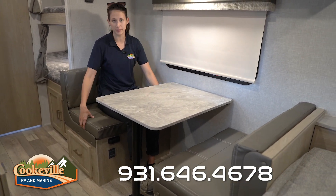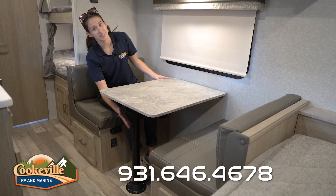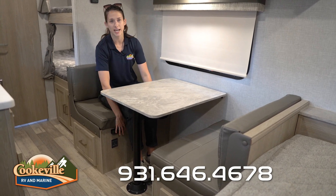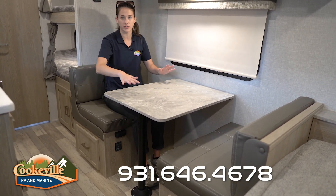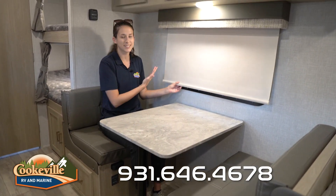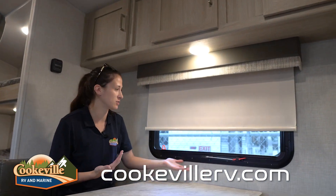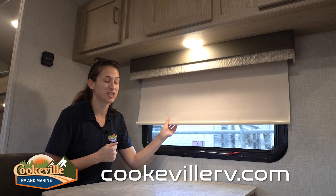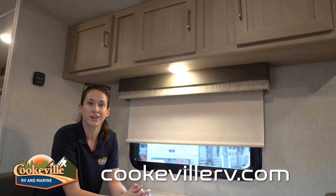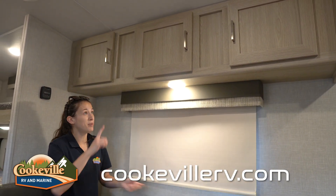Moving along to our dinette — I love this super cute diner-style dinette. The pads are really thick and it's super comfortable. This does transform into a sleeping area: take the pole out, slide it underneath, lay the tabletop on the extra supports, and put the extra cushions on top. It's a good space for a smaller adult or child. Next to it is a large window that also serves as an emergency exit.